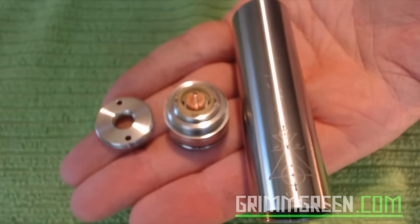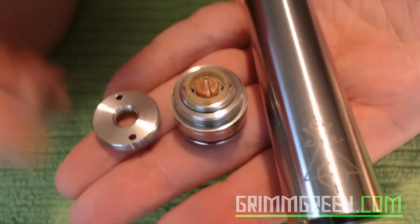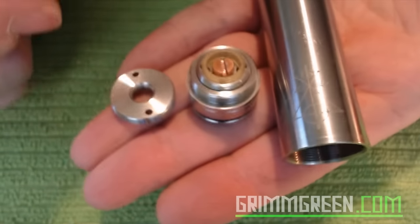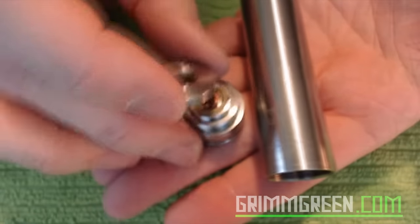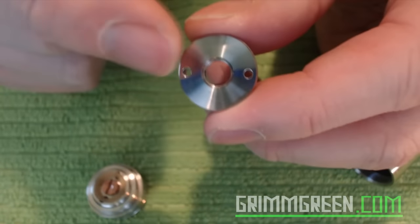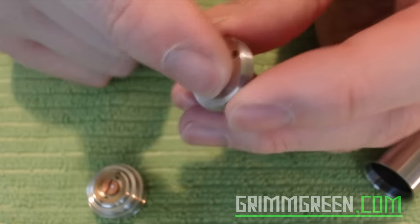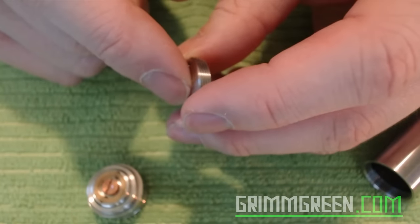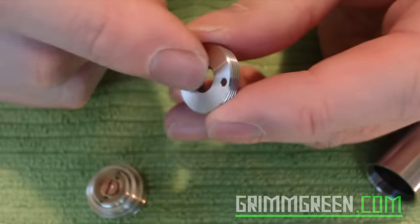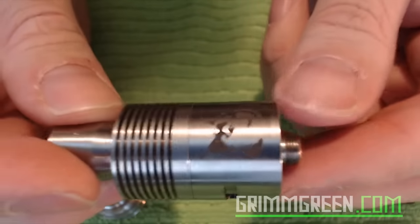This right here is the Zombie by Ritual Machine mechanical mod, broken down to basically all of its pieces. This is a hybrid style device in stainless steel. The hybrid meaning that the top cap — whatever atomizer you're using — when it gets plugged on, it's going to be making direct contact with your battery.